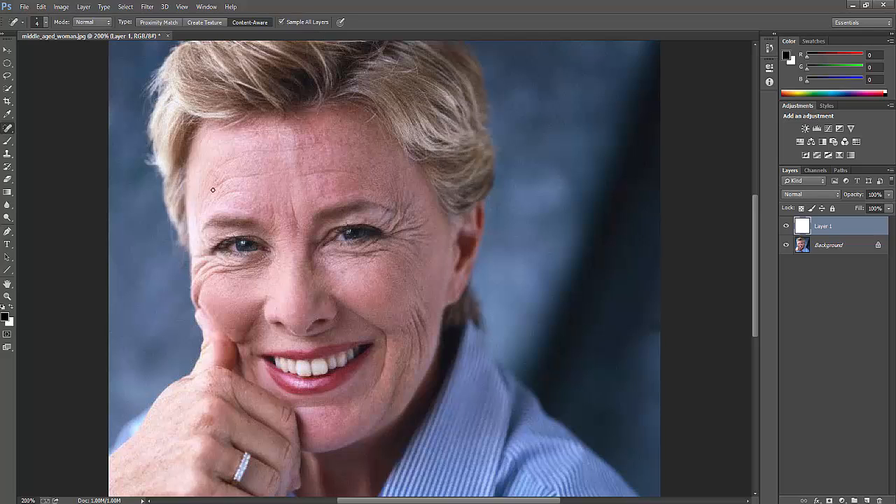Now if I go to remove the wrinkles, you can see the difference. I'm just slowly doing this because it's important. I'm removing the wrinkles. You can even remove the areas around the eyes. See the entire scene now — I have just removed them.